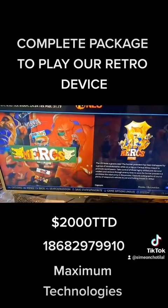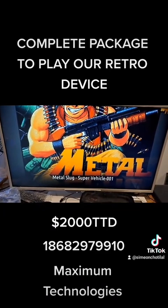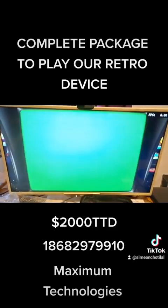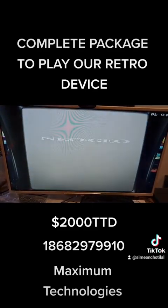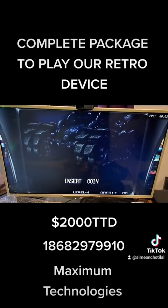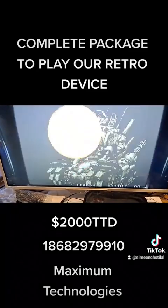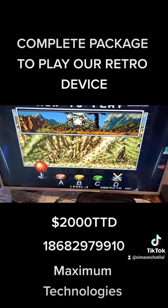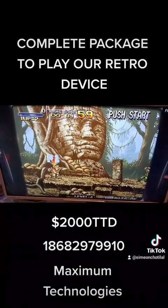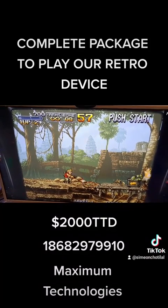We're going to launch Metal Slug here. This is you getting full value for your money — quality systems distributed for plug-and-play use. These units can support two to three controllers and we have those in stock too. The setup is 2000 dollars TT. Let's put in some coins — look at the gameplay here. This works with any HDMI device, any TV that supports HDMI, so you have a full console to run our retro.